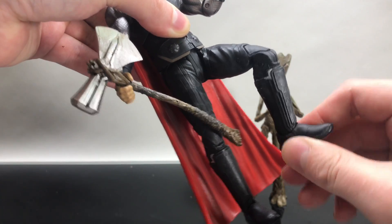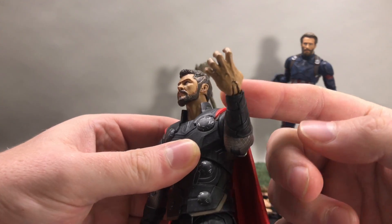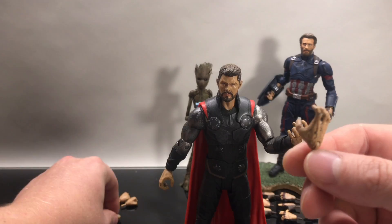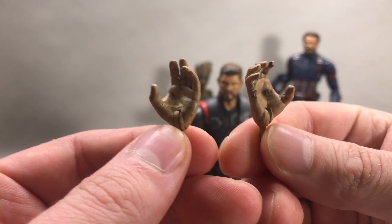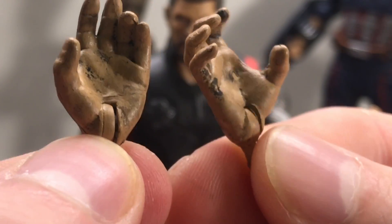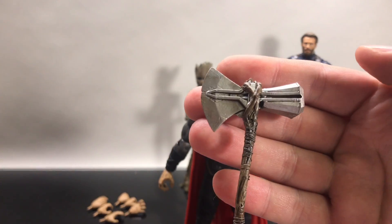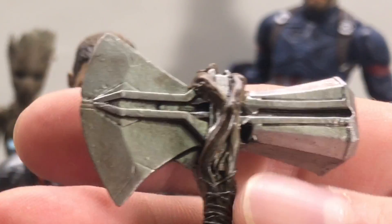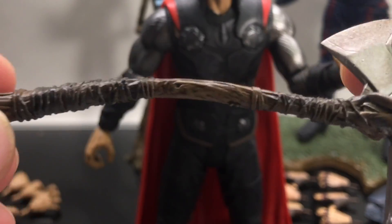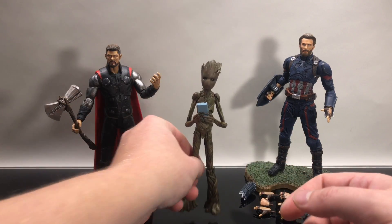He also has double jointed knees and ankle rockers. There are just a couple of things that are off — namely you do get a bunch of extra hands, but his hands are so heavily black-washed that it just looks dirty; the wash is overly done. His brand new Stormbreaker, though — that actually looks really cool and came out awesome. I think they nailed it on that. You can see all the little pieces of Groot that make up the handle, so in that sense the dark wash works really well and they absolutely killed it on this accessory.